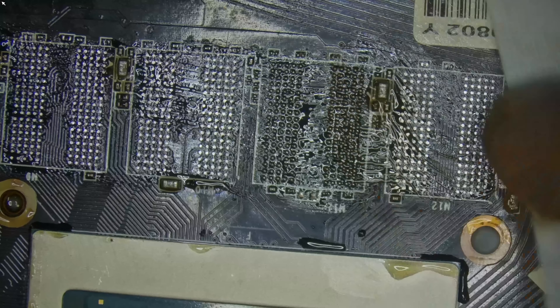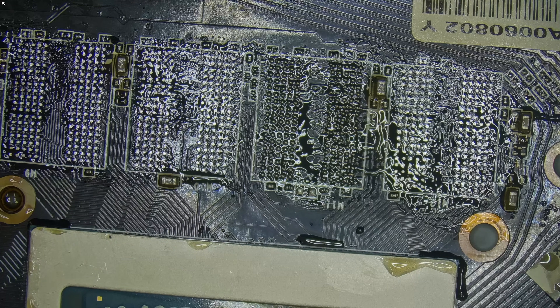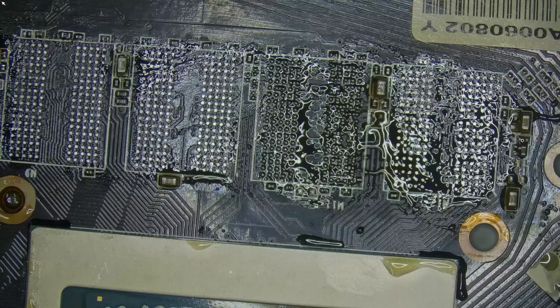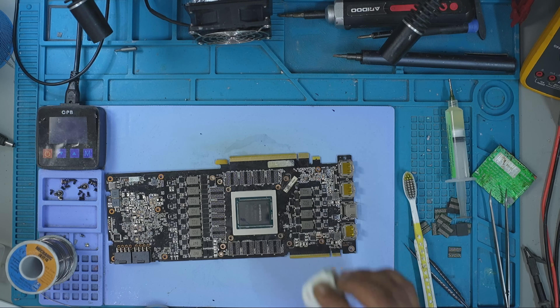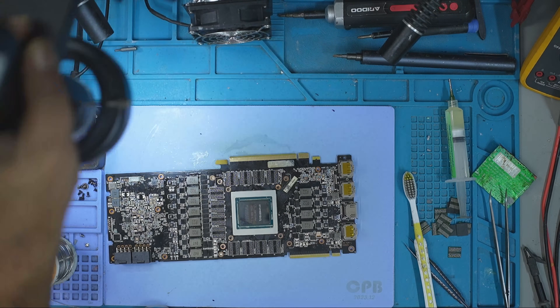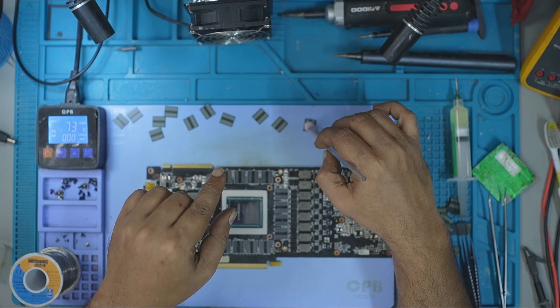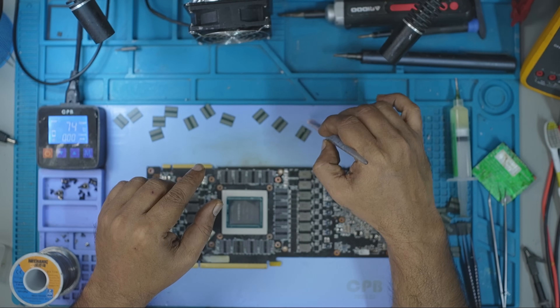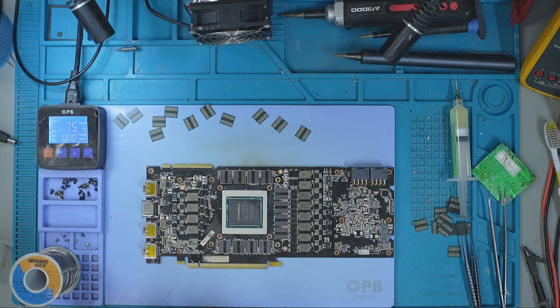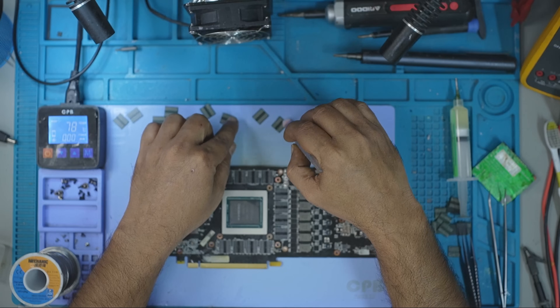GDDR7 has more pins on the module compared to GDDR6 and GDDR6X, and the location of data lines and command lines are not the same — so none of the memory types can be interchanged. GPUs that already use the 2GB memory module on the GDDR6 or GDDR6X platform cannot be upgraded further, as that's the production limit and no higher memory modules are available. GPUs that use the 1GB memory module on GDDR6 or GDDR6X do have the possibility to upgrade to 2GB.